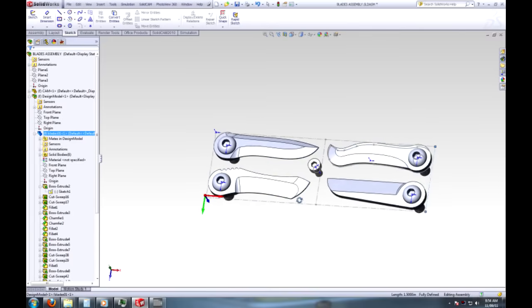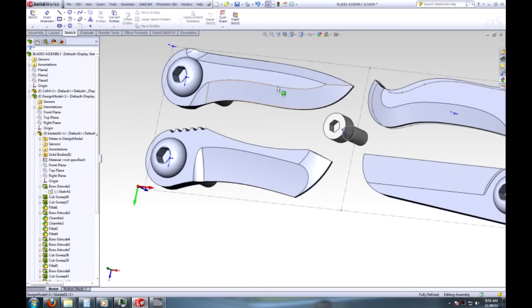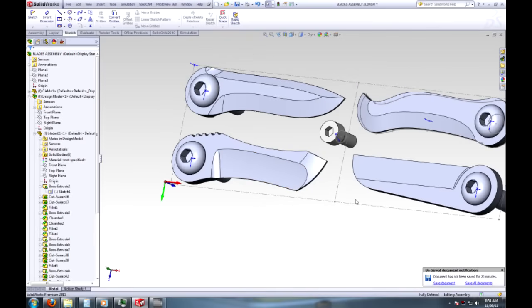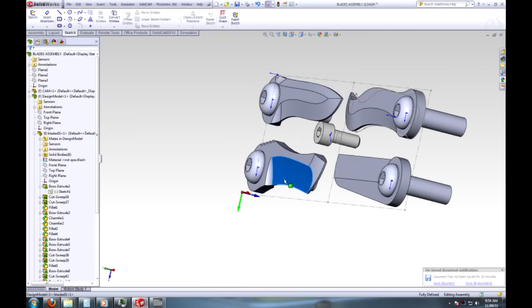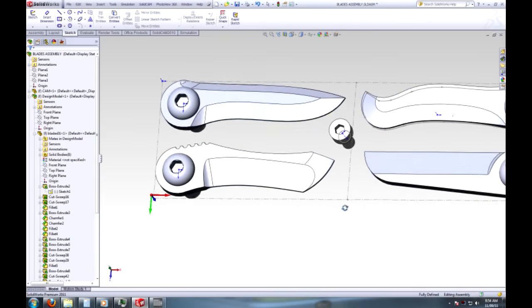The big news is I figured out how to actually render and design these blade profiles in SolidWorks, which is wicked because I've never done that before. Now that I have the skills down for that, I can design any blade shape and know that I can machine it.